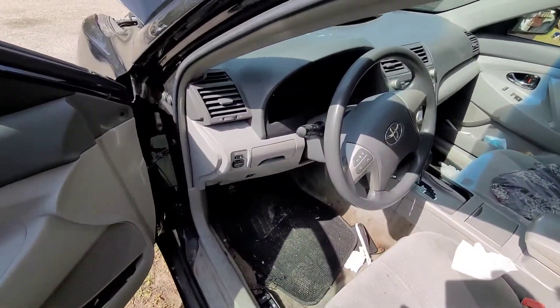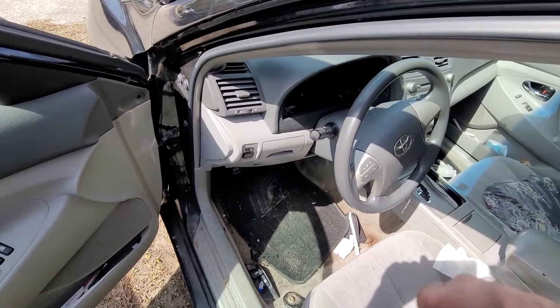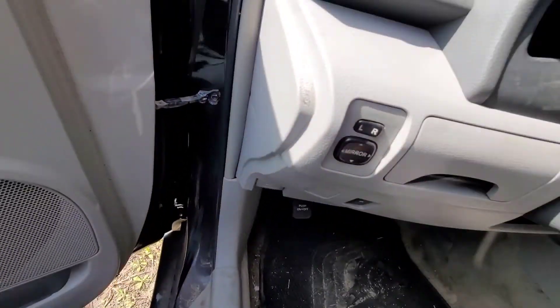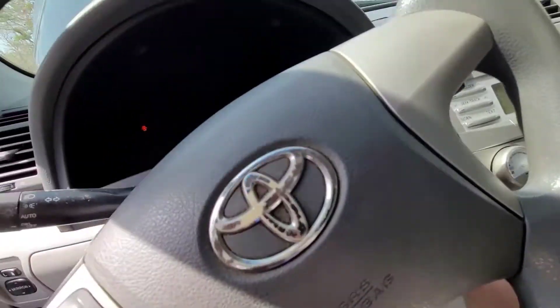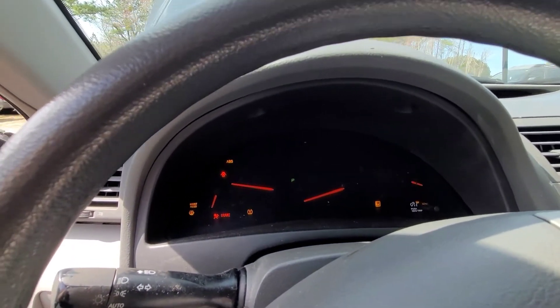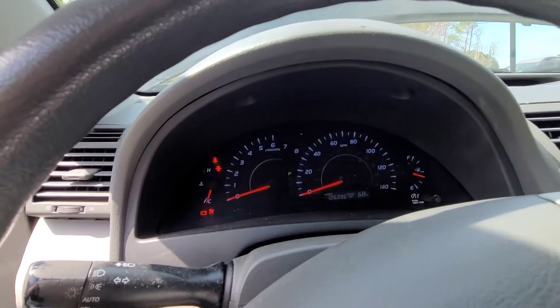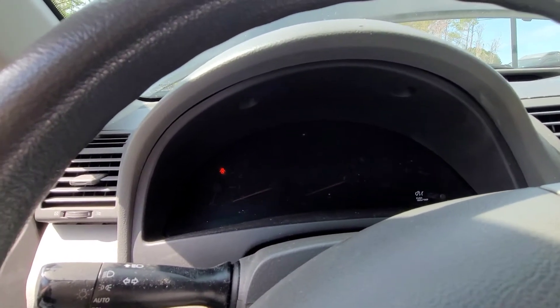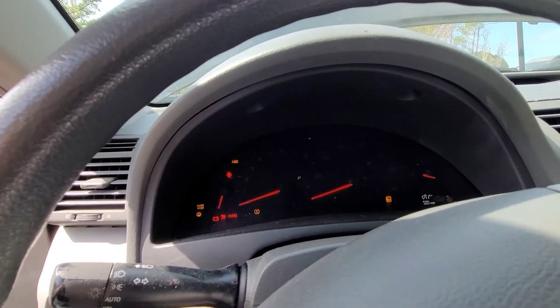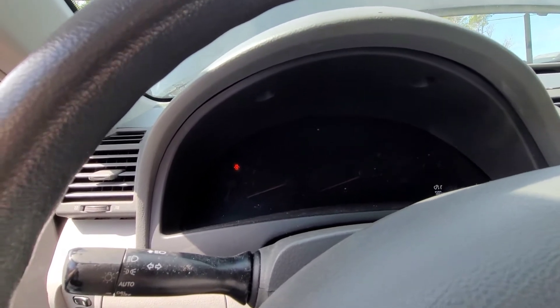Now, can you take a PCM out of one vehicle and stick it in another? Normally not. Let's see what happens. There it shut down — let's turn the blower off. Yep, security system is active. So now what?